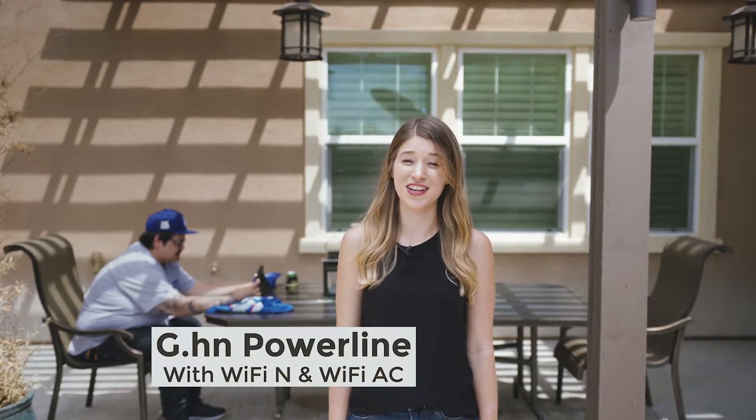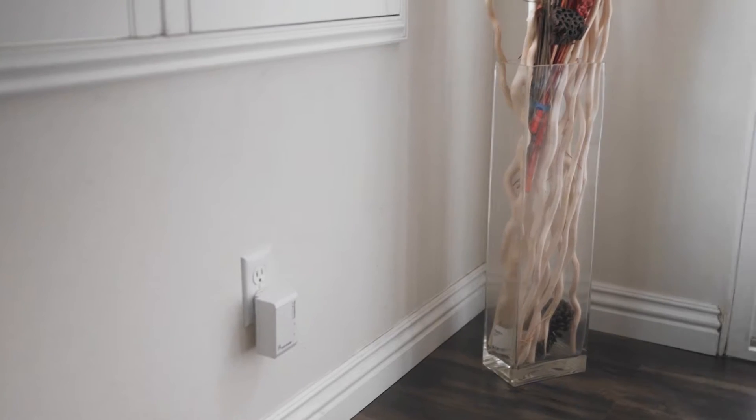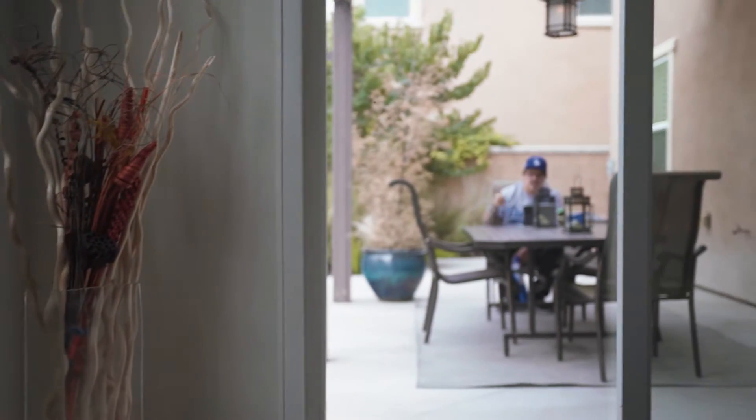Poor reception? Just add a power line adapter with wireless here. It's not a repeater — it is directly connected to your router through a wired connection. You can bring wireless anywhere there's an outlet, like a basement or near a patio.